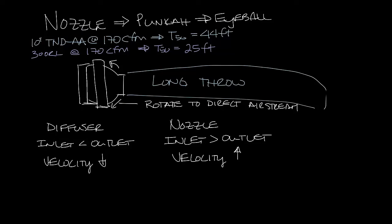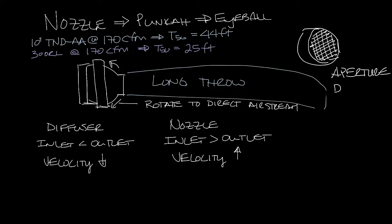The TND AA also has an aperture damper, so if you were to look into the face of this diffuser you would see a little piece of metal here that can be open and closed. This damper allows you to adjust the airflow from the face of the diffuser.